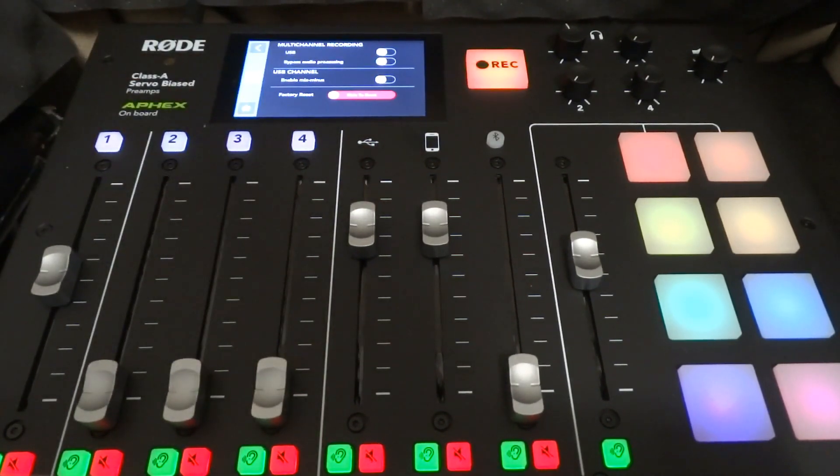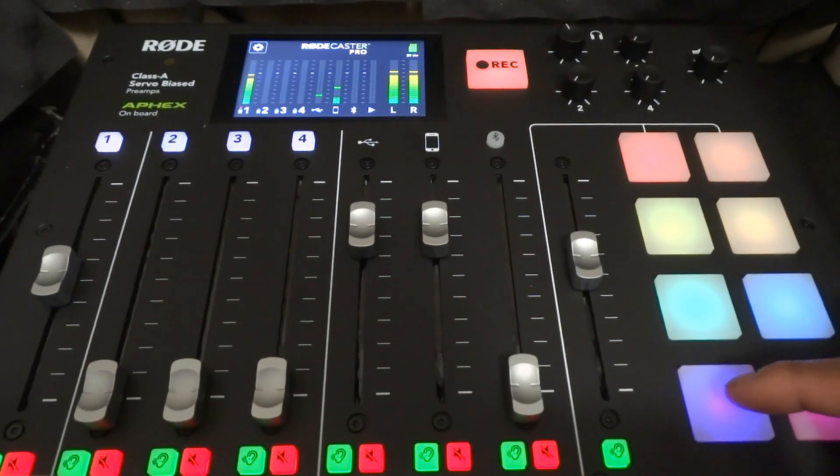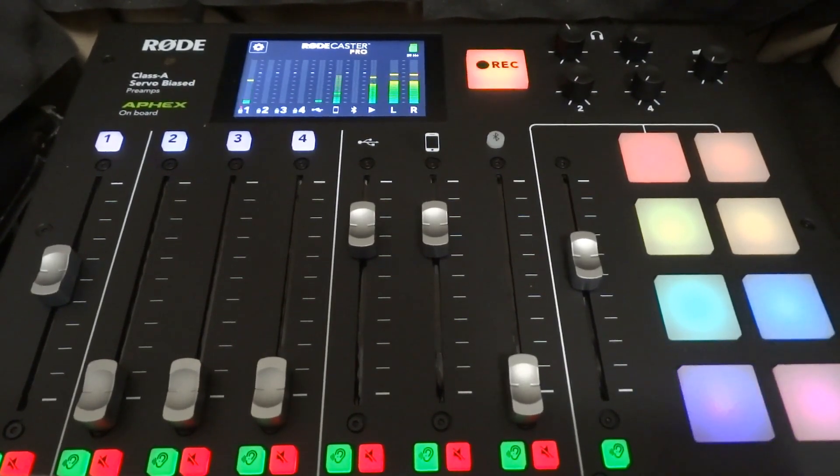Neither of you are hearing an echo, correct? No. That's right, no echo. And you're hearing each other, correct? Yes, I am. I'm hearing Amy — I can hear everybody. Excellent. And you still hear John's favorite sound effect? Yes, that's John's favorite.